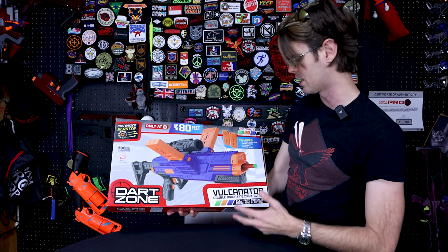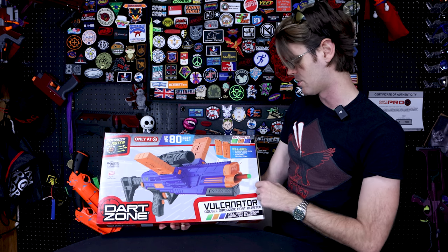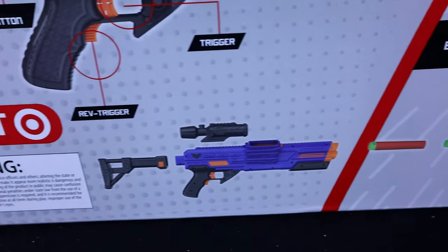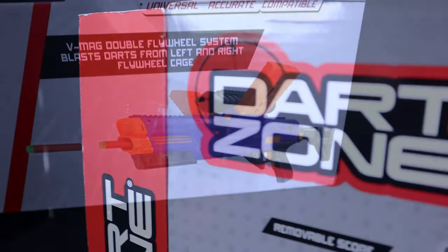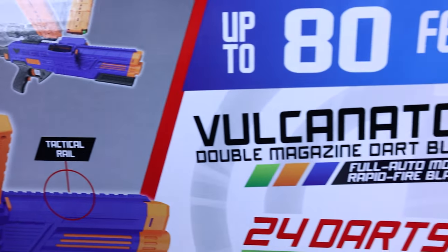So we know it's going to be fully automatic. It comes with two 12-round magazines and enough darts to fill the entire thing, along with a detachable tactical stock. Flipping it over to the back, we've got a picture of the magazines, a picture of how they go in, and the adjustable stock. It looks like it's also going to come with a removable scope. It says VMAG double flywheel system.